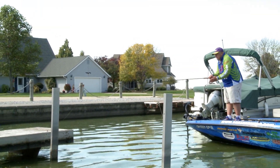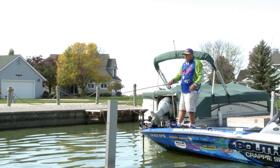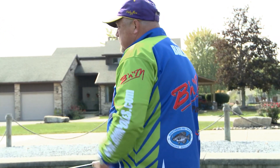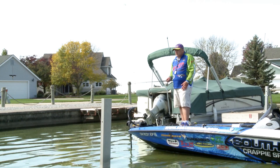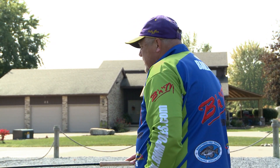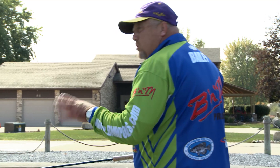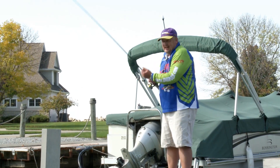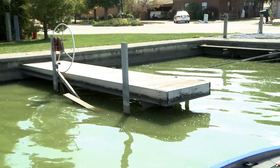A lot of times I'll do seminars in the winter months and we talk specifically about fishing aluminum. I don't know what it is, but whether it's a pontoon boat next to a wooden dock or these aluminum lifts next to a wooden dock, if I was in a tournament and I could only fish one — aluminum or wood — 90% of the time I'm going to fish aluminum. In the spring, you've got cold fronts coming in and out, and that sun radiates down on the aluminum. If you take a thermometer and put it in the water real close to the aluminum, it could be one to two degrees warmer than the water four or five feet away from that, and that doesn't seem like a big difference, but it is to those fish.